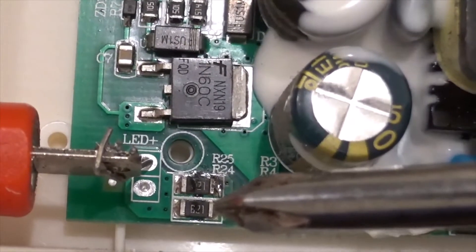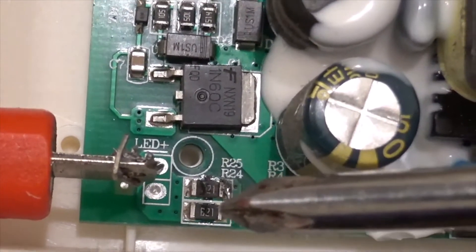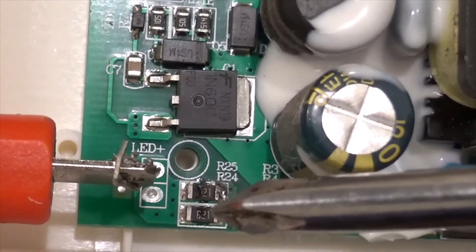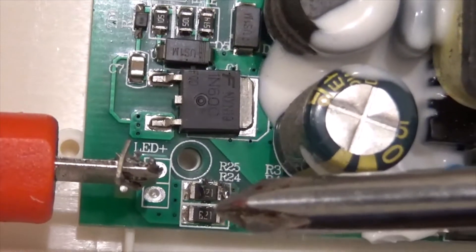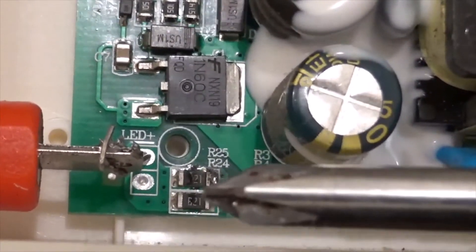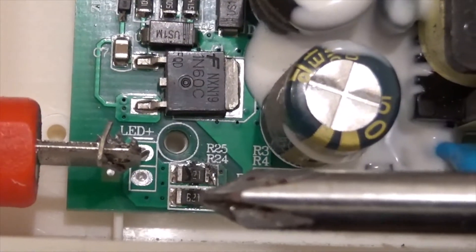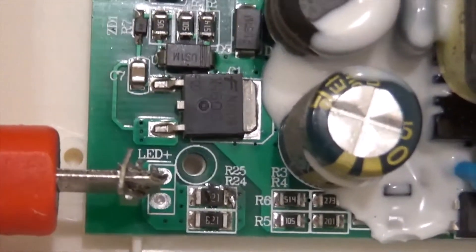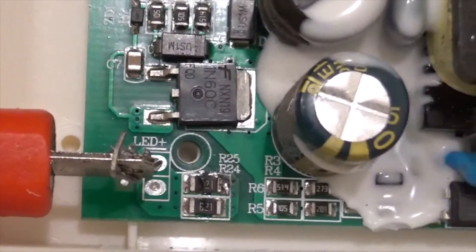I believe the number says 621, but it might be an 821. I think a part is missing and it really is an 821 rather than a 621. Maybe someone has a less burned one and can leave it in the comments to tell me what this value is. I believe it's 821, which would make both of these resistors 820 ohms.